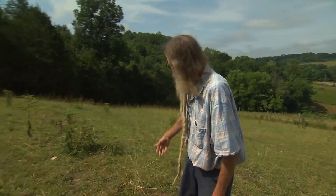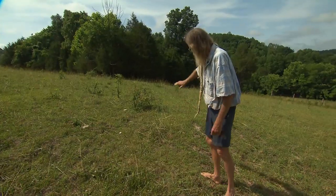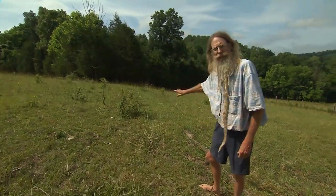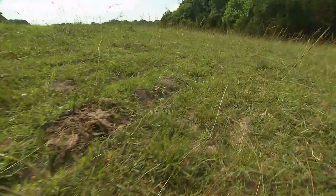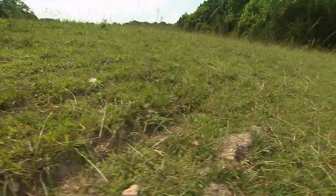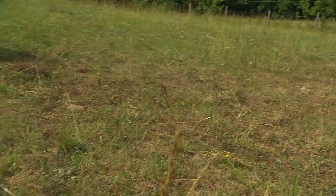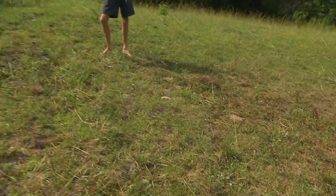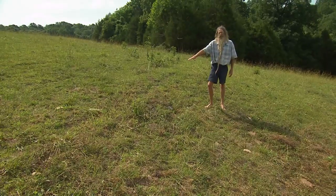Terracing is the solution, and here is a terrace that was put in back in the 30s. Soil conservation went through a lot of the hills in Tennessee and ran terraces so that the water runs laterally. Water seeks its own level and doesn't just wash right down the hill. There's a break in the terrace here, and when we get a gully wash of rain the water carries my precious soil off the farm, so I need to fix that break.